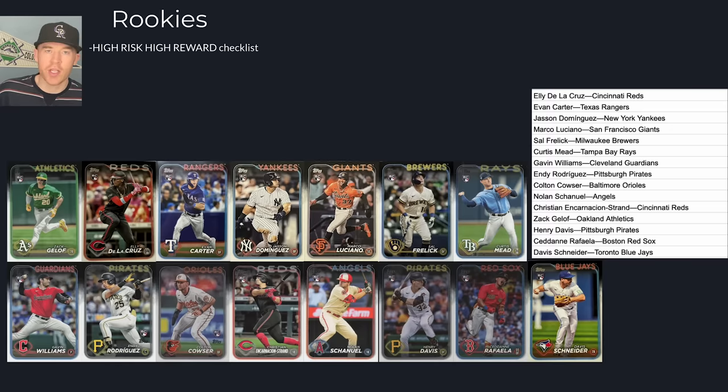What I mean by high-risk, high-reward is there's a chance they're going to be really great players throughout their career and have major value, or they might fizzle out. But the good news is, unlike past sets, when you open the product there is potential. I remember when Wander Franco was a rookie in 2022 — it was Wander or nothing. That is not what this set is like at all. There still is that Wander-type ceiling, hopefully not the current Wander.